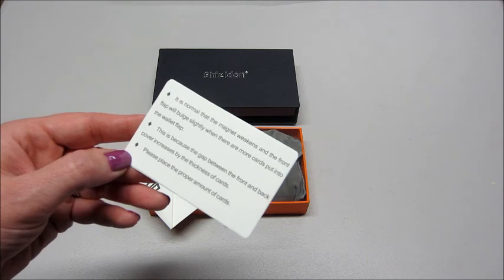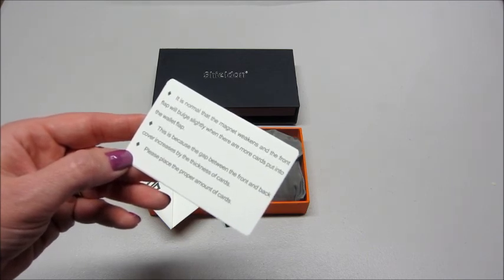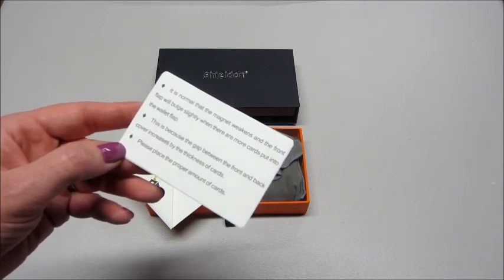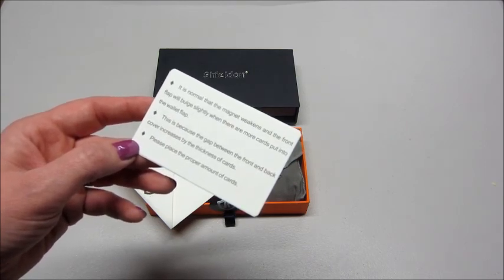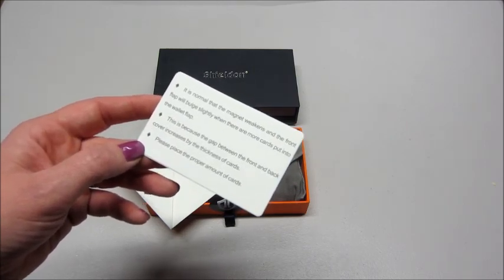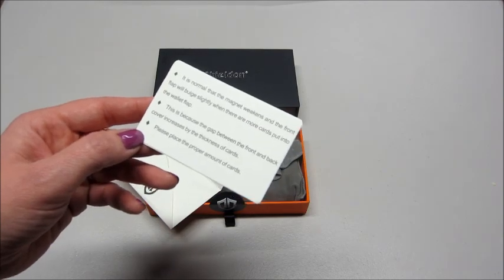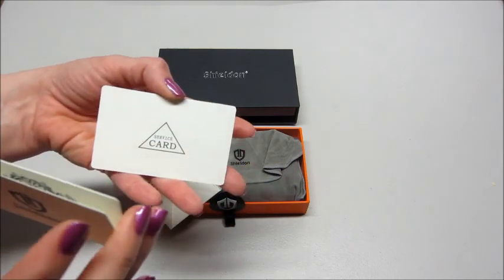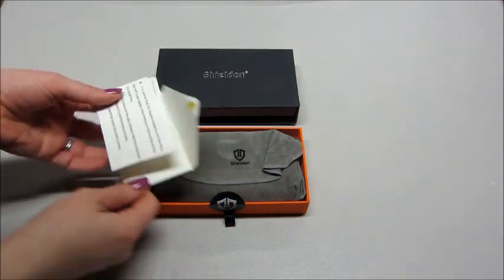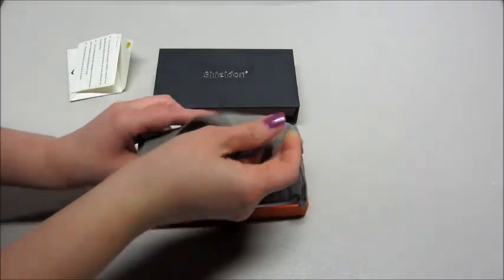The card also notes that it's normal that the magnet weakens and the front flap will bow slightly when there are more cards put in the wallet flap. This is because the gap between the front and back cover increases by the thickness of the cards — that makes sense. It says please place the proper amount of cards.